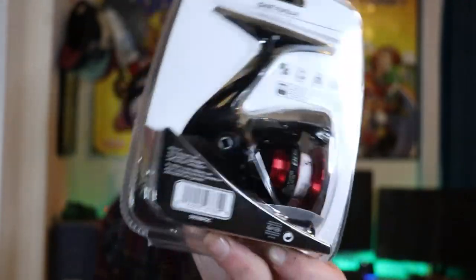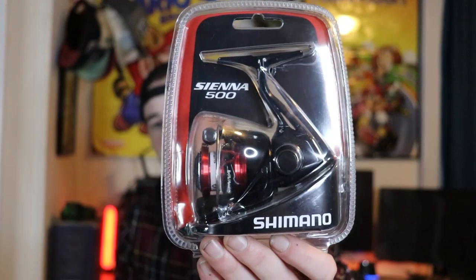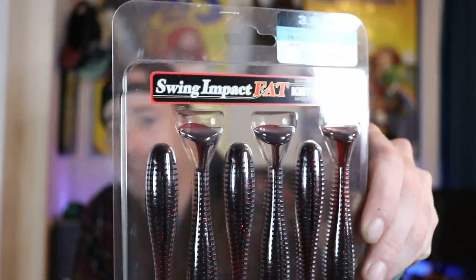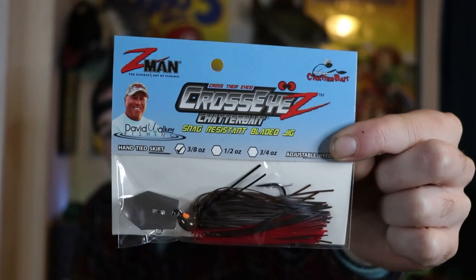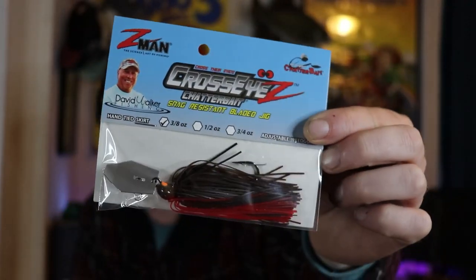That's it for the Bass Pro Shops unboxing. I went to Dick's a couple days ago and picked up a few things — actually five things. Starting off with a Shimano Sienna 500 reel, which I bought for ice fishing since I sat on my old ice fishing reel and snapped the handle off. I also picked up Kytec Easy Shiners in 4-inch size in colors Ale Wife and Sexy Shad, plus some Kytec Fat Swing Impact in Black Cherry. The last thing from Dick's was a Z-Man Cross Size Chatterbait in the color Chili Dog — green pumpkin with red on the bottom.